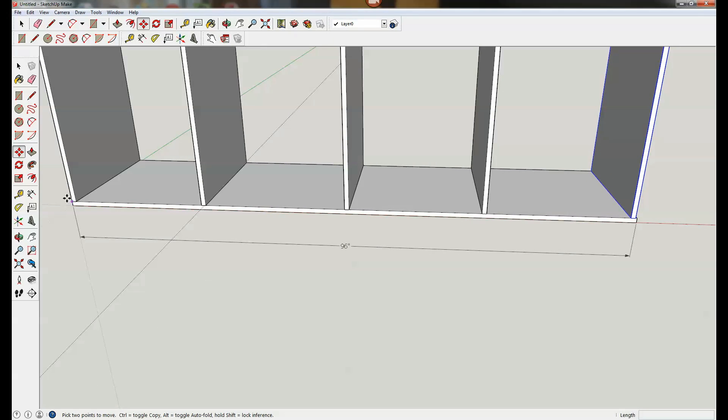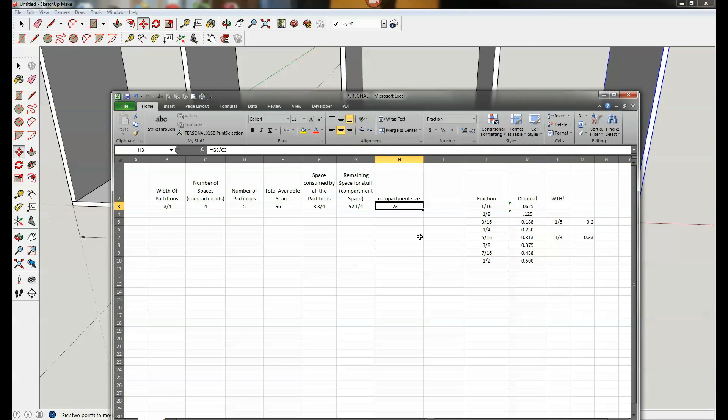Going back to the spreadsheet, I could label that cell 'size of spacer block between partitions.' Now, one important thing to point out: if you're doing this on a calculator or in Excel without a rounding formula, you may get a result that doesn't round to the nearest sixteenth, eighth, or quarter inch. It's good to know the decimal equivalents of common fractions: a quarter inch is 0.25, a half inch is 0.5, one sixteenth is 0.0625, one eighth is 0.125, three sixteenths is 0.1875.